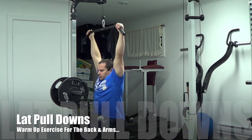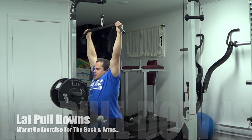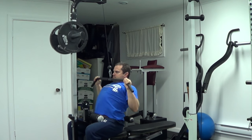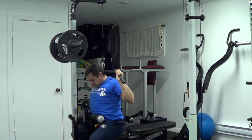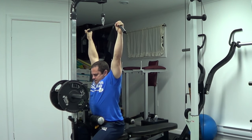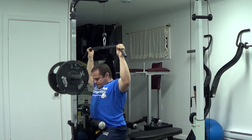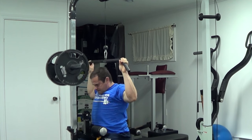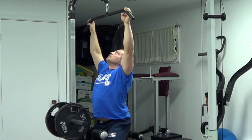To start, I'm doing lat pulldowns as a warm-up for the lats and back. I like this move because it takes your lats through a full range of motion — a full stretch and full peak contraction — and it's a good mobility exercise to limber up the joints, tendons, and ligaments. I'll do pulldowns to the front and also to the back of the head. I know that's controversial, but I'm only doing it as a lightweight mobility movement, not using heavy weight, just to loosen up the shoulder complex.